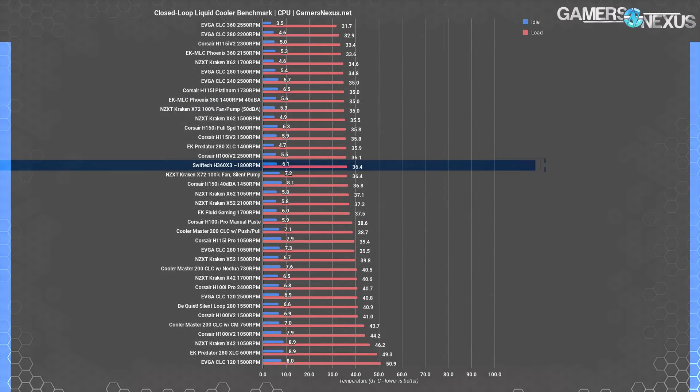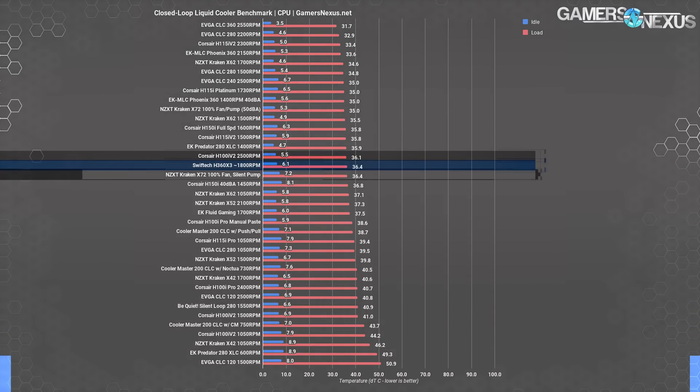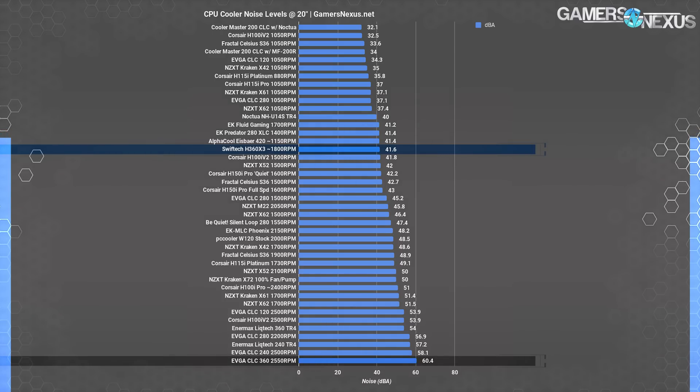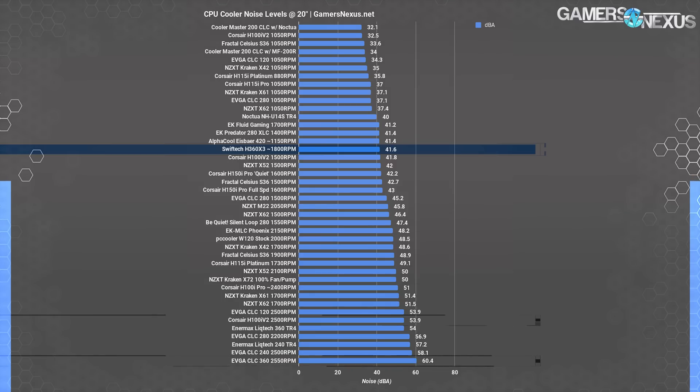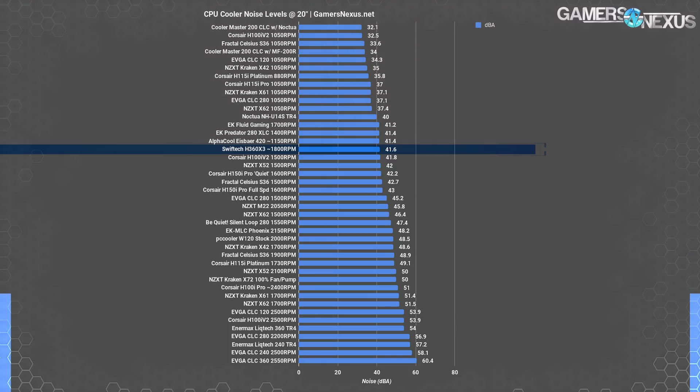For those who only care about max fan speed, the SwiftTech H360 totally maxed out only slightly climbs in RPM and ends up within error of its noise-normalized result, placing it around H100i V2 levels. Looking at noise levels, maximizing fan speed results in roughly 41.6 dBA — that's why it doesn't chart-top for max fan speed listings. It's simply not focused on raw throughput unlike the EVGA CLC 360 and its 60.4 dBA jet engine intake when maxed out. The H100i V2 at 2,500 RPM ranks at 53.9 dBA — although the two matched in flat-out fan speed testing, the H100i V2 ends up more than two times louder to human perception for roughly equivalent performance.